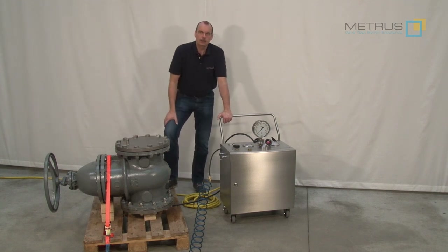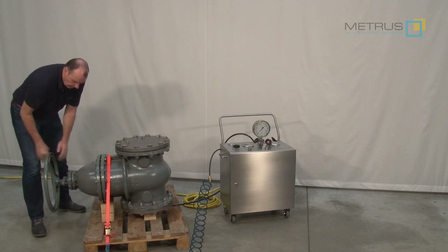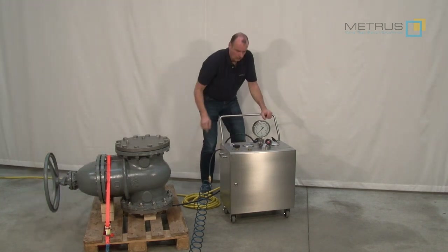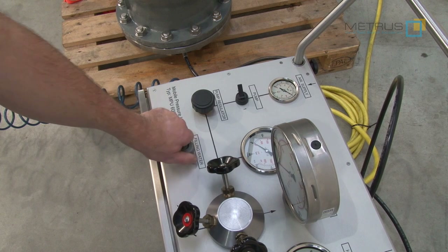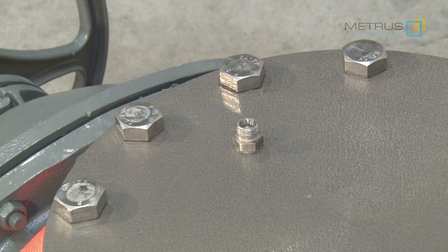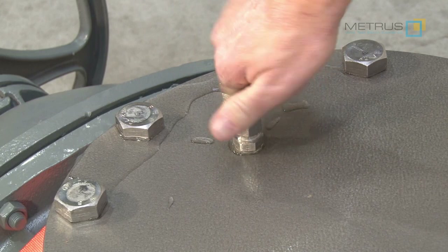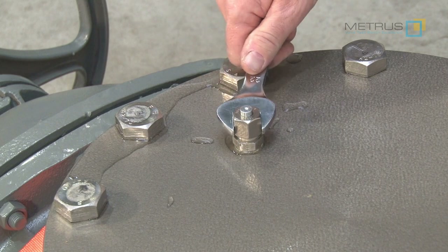Before we start the high pressure test, we should be sure that the valve is completely open so that the water can even pass through the valve seat. Now I open the ball valve for filling water and I can control the filling from the top valve of the MPU 600. Now when water is coming from the top connection I stop the filling valve and I close the blind flange on the top. Please ensure that also this connection is tightened firmly.